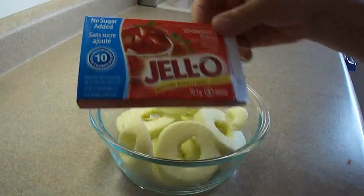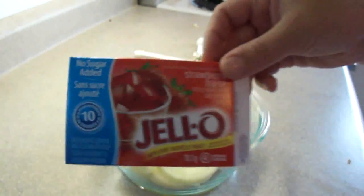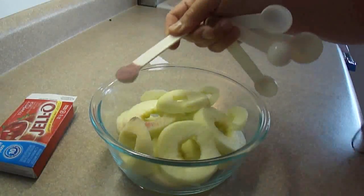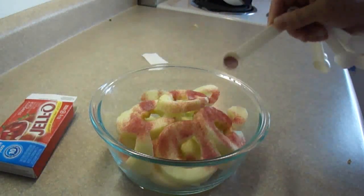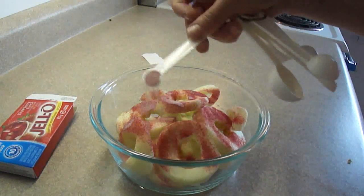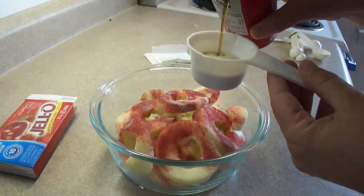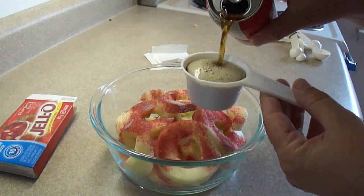You're gonna get some sugar-free jello — I couldn't find cherry for some reason at the grocery store, so I'm using strawberry instead. You're gonna sprinkle one-half teaspoon plus one-quarter teaspoon of the gelatin powder over top, and then you're gonna pour in one-third of a cup of Coca-Cola.